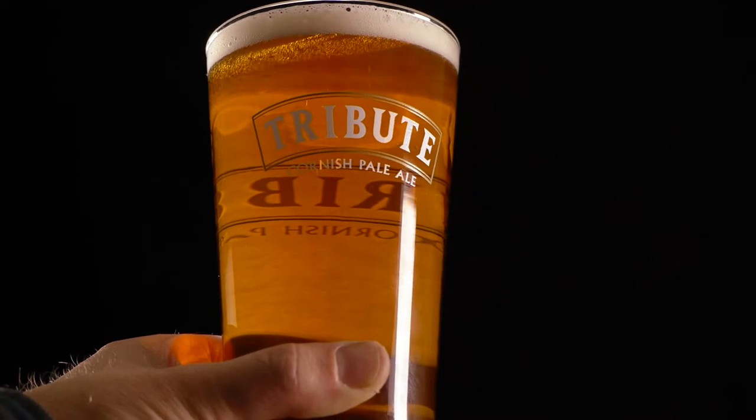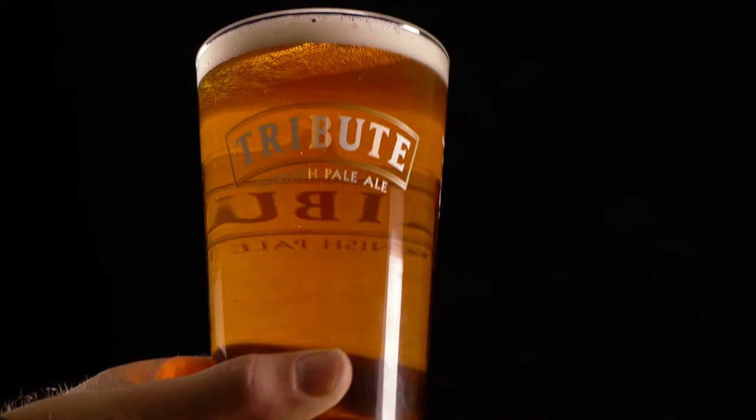Finally, make sure the brand name is facing the customer. There. How's that?